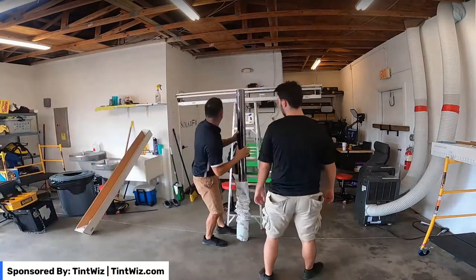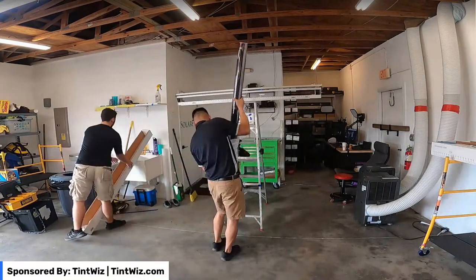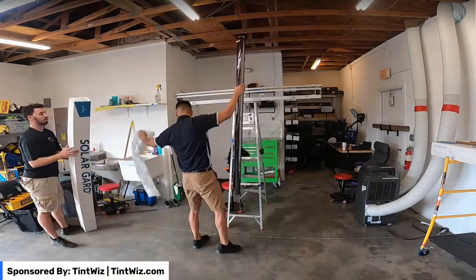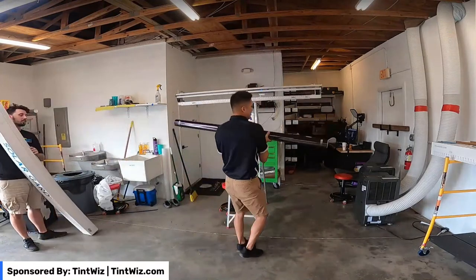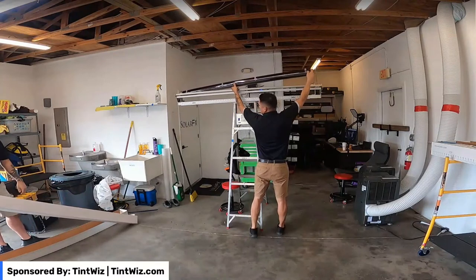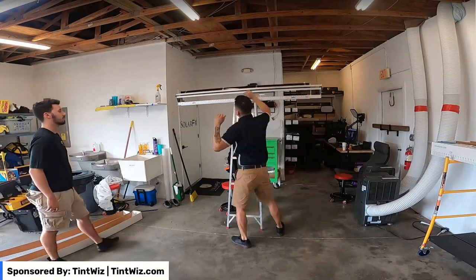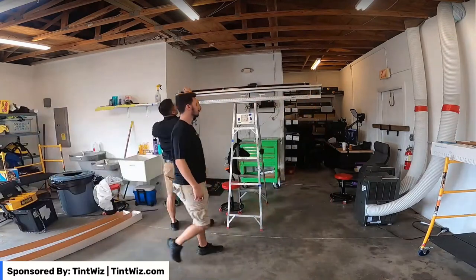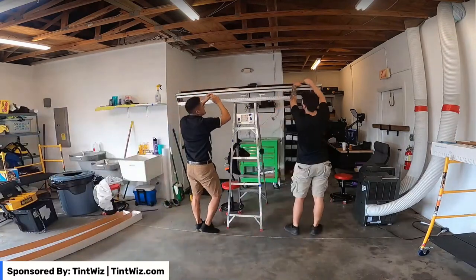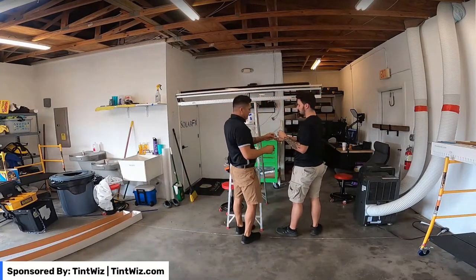We've got a 72-inch roll on the film handler and we're just going to go ahead and start cutting. I like to line up one side and keep that side locked in, then just slide this side in. If you guys have never used a film handler before, once you do use one, it is the best thing in the world — it makes it so much easier to handle big pieces of film.